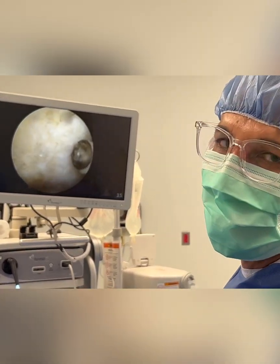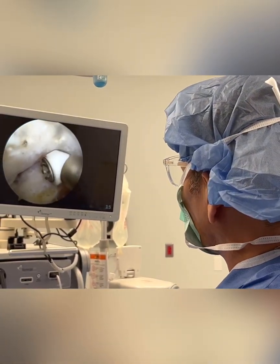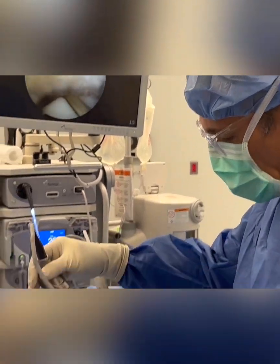It's actually something very similar to cauliflower elbow in UFC fighters, but in this case you have an athlete that's not a UFC fighter. Very similar problem. This is what we have — elbow arthroscopy.